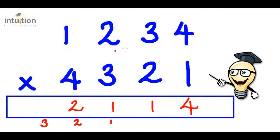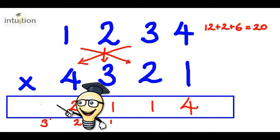Then we do another star or asterisk. So three times four is 12. Add that to one times two, which is two. Add that to two times three, which is six. That gives us 20 in total again. Adding this three from before gives us 23, so we put the three here and carry the two.